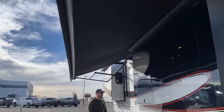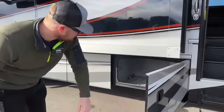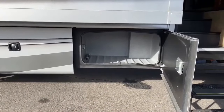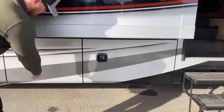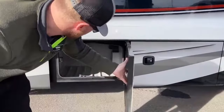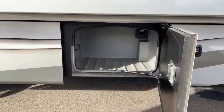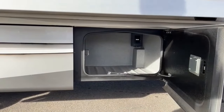We'll walk around the outside first, then head inside. Starting with storage: the front compartment is empty — just great basement storage. The second compartment is the same. There are two 110-volt outlets up in that compartment, so if you need to power outside, you have outlets available.